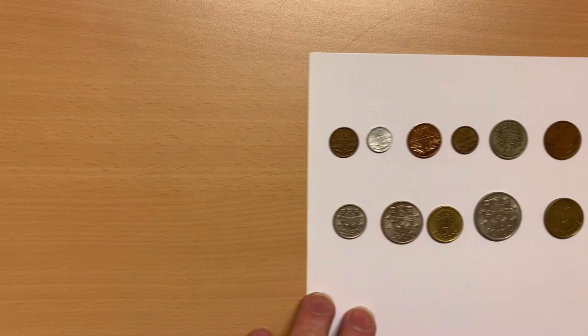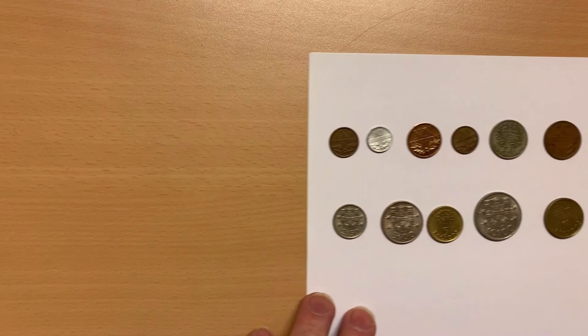As always, I find it interesting to see the elements that countries choose to include on their coins. Given the history Portugal has of maritime discovery and exploration, it was not entirely surprising to see a lot of things connected to that history on its coins. I hope you've enjoyed looking at these coins with me. If you have, please like the video and leave a comment down below. You might also consider subscribing to my channel so that you do not miss any of the upcoming coins in my collection.